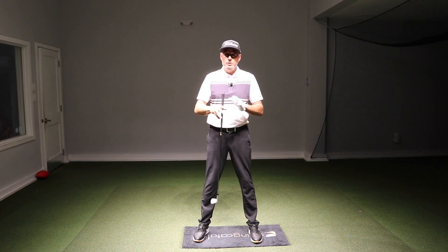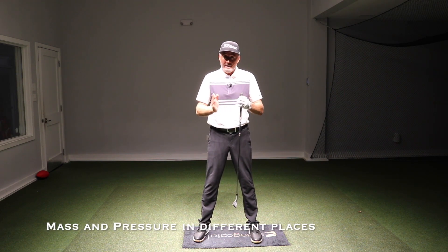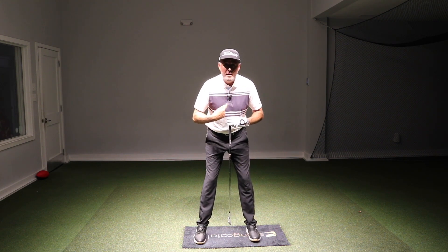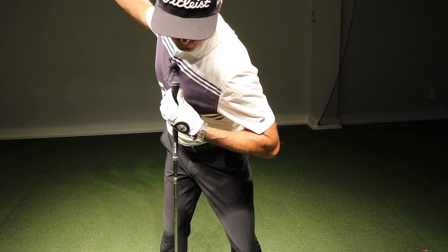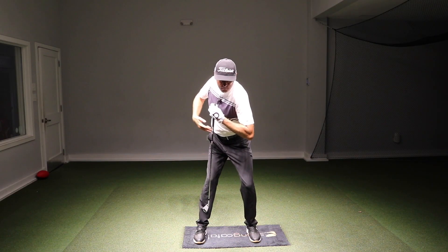So you've got to balance those two things. You've got to understand the difference between pressure and mass and make sure that they stay balanced. What I like to see with the mass is the pelvis and the ribcage or the upper torso to kind of remain over each other on the way back with not much lateral sway, and then as they re-centre there's a slight separation of the lower body.